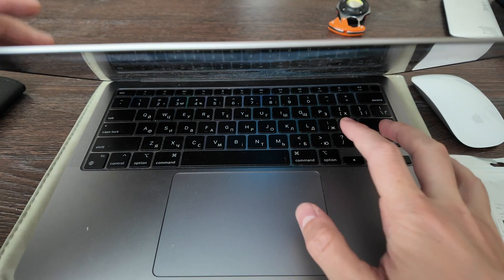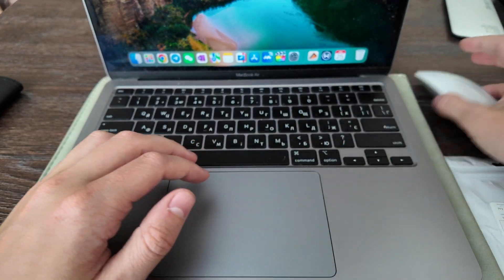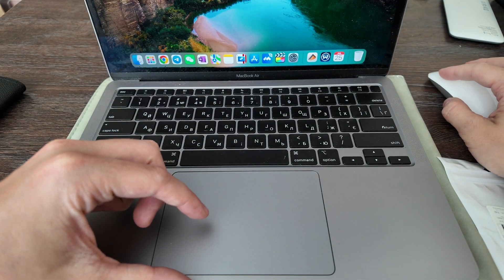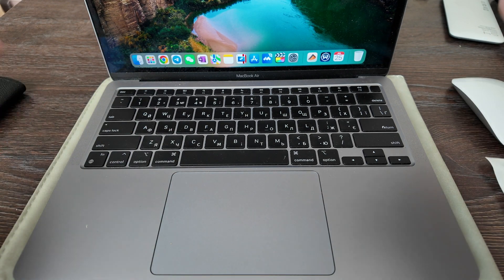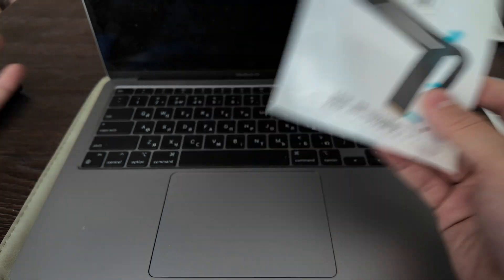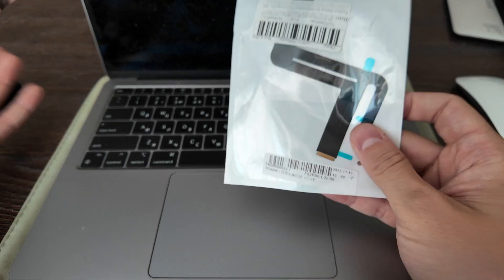I'm not sure it will work. Okay, it stopped working — as you see, nothing's happening, the mouse is here but nothing is working. So let's try to fix it. First, what you need to do is shut down, then dismantle it and replace this sort of connector. I'll just do it without commentary.